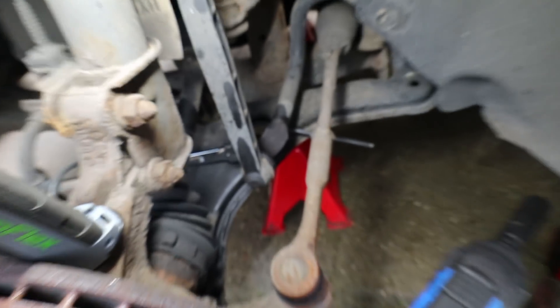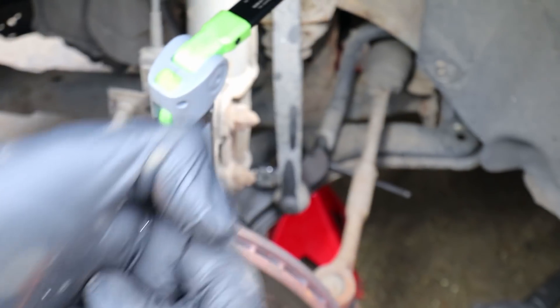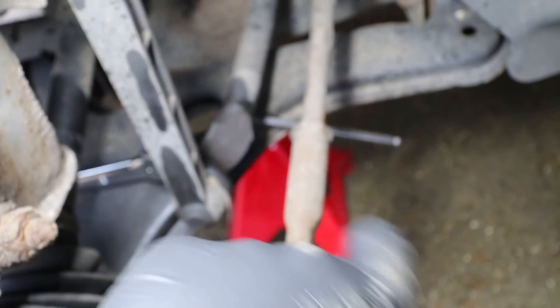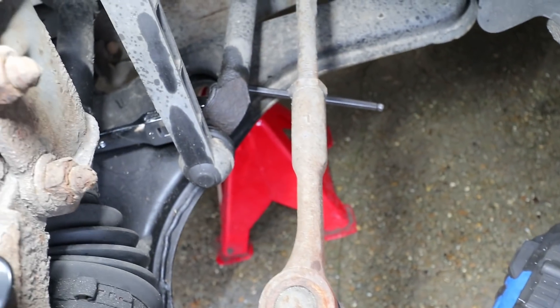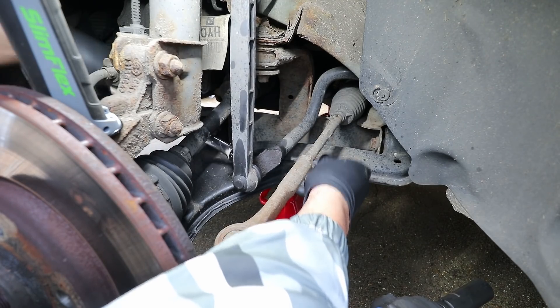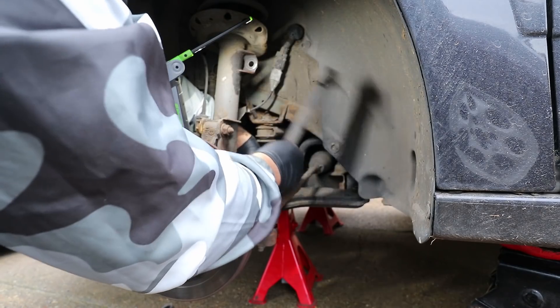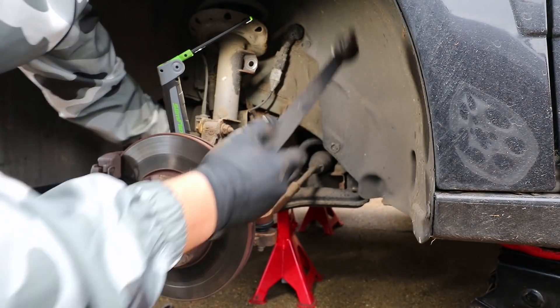With the top one free, I've now moved on to the bottom one. Access is really not too great — the ball joint actually faces the opposite way, towards the engine, which makes it a lot more difficult. The setup I've got is an allen key on the right sitting inside the threads of the ball joint, and then a long ratcheting 19mm on the left. I'm just holding the one on the right and then ratcheting with the one on the left.